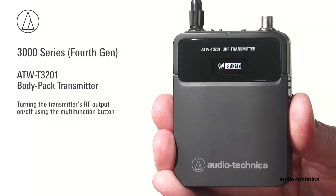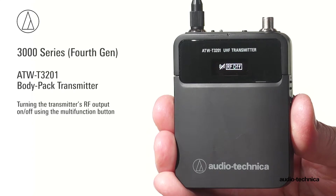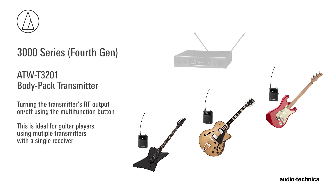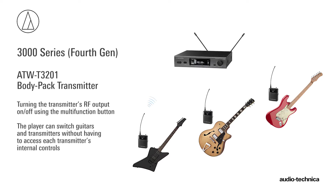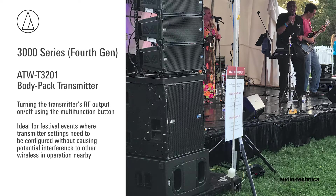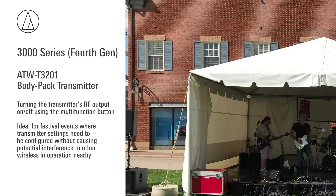The ATW-T3201 transmitter's multi-function button can be configured to turn the RF transmission on or off. This is ideal for guitar players using multiple transmitters with a single receiver, enabling them to switch guitars and transmitters without having to access the internal transmitter controls. Another application for RF mute would be a festival event where transmitter settings need to be configured without causing potential interference to other wireless systems in operation.